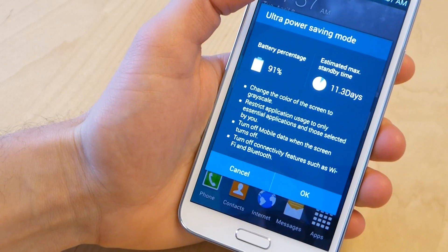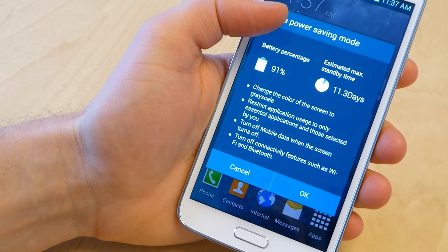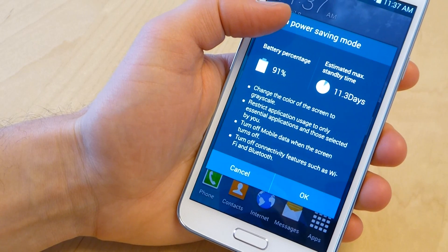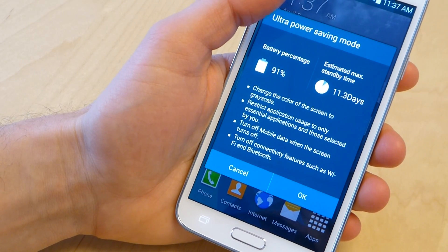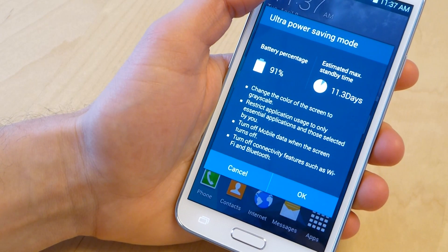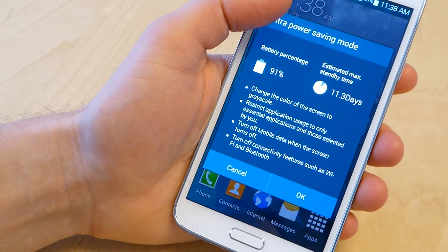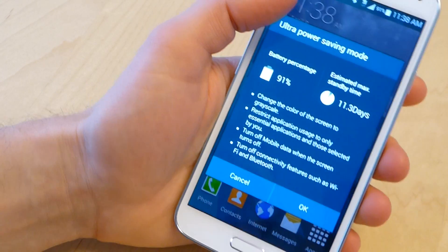The other things it's going to change: it will change the color of the screen to grayscale, it will restrict your application usage to only essential apps and those selected by you — I haven't selected any yet — it'll turn off your mobile data when the screen turns off, so it's not going to be updating your email or Twitter in the background, and it'll turn off connectivity features such as Wi-Fi and Bluetooth.